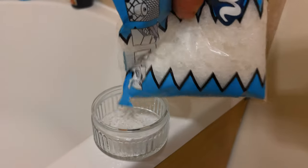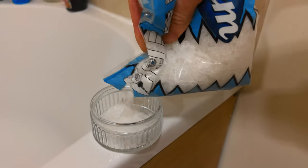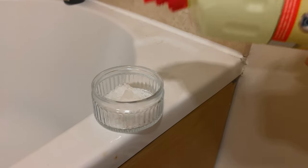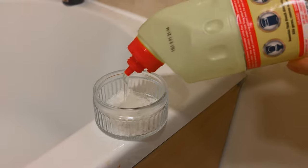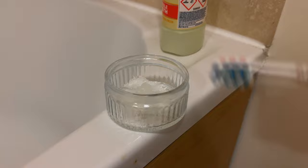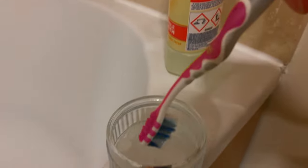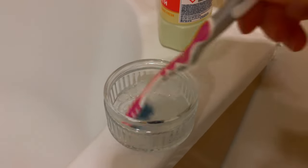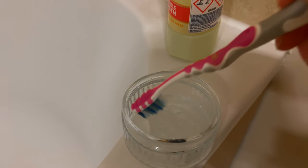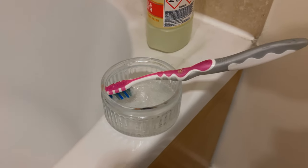I'm going to put about one tablespoon of my washing soda into some sort of container. To that, I'm going to add enough bleach to make a paste — you don't need loads. I'd advise opening the windows. The reason I'm making a paste rather than dissolving it and putting it into a spray bottle is I really don't want to make bleach airborne in my bathroom. I'd rather just apply it directly to the grout I want to work on.